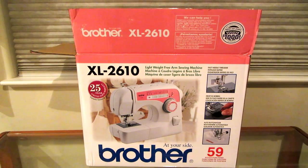Hi, it's AlaskaGranny. Are you looking for a simple yet sturdy sewing machine? I bought this Brother XL2610 online from Joann Fabrics a little over a year ago — almost a year and a half — and this thing has been a complete workhorse. I love it. It was $100 delivered to my home.